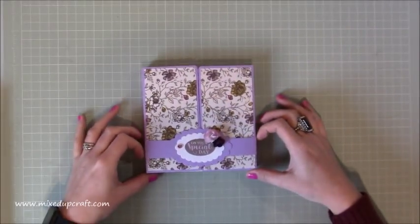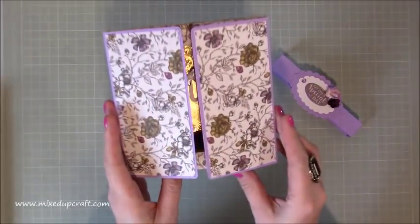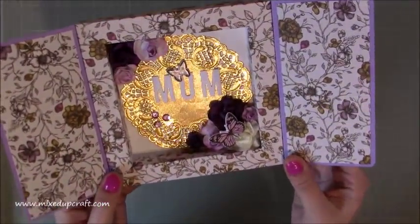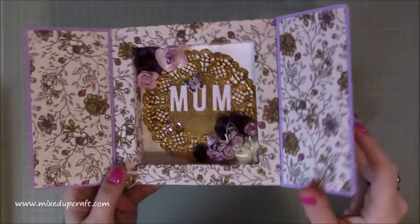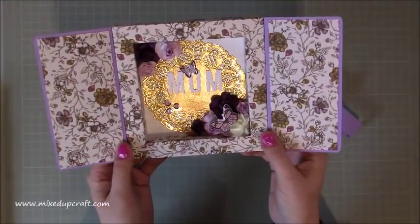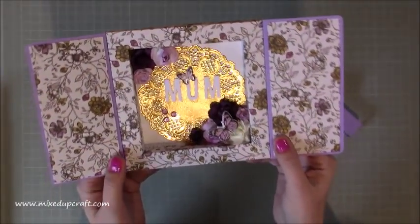You just slide off the belly band, and as you open it up it reveals something really pretty. I love this style - this real kind of shabby chic. I've used dried paper flowers, a doily, and other embellishments, so it's very straightforward.